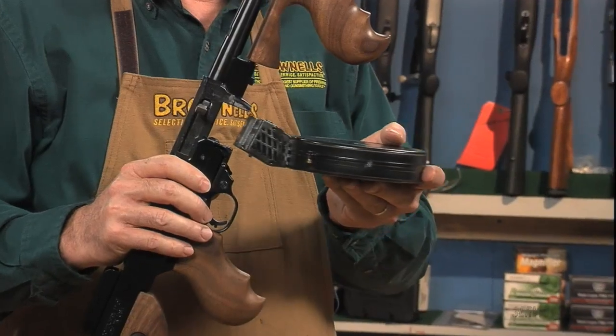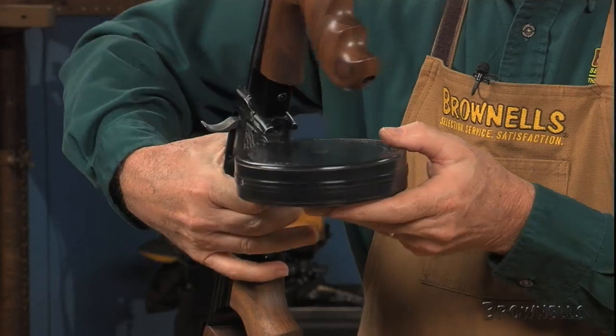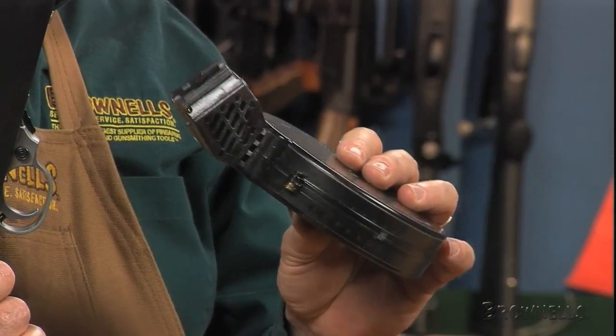The drum's tough body and follower are self-lubricating, so they will work with the constant force spring to deliver smooth, uniform feeding.